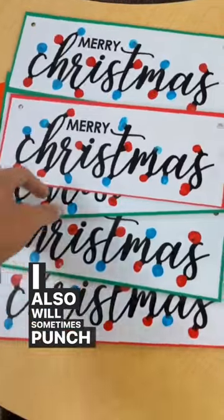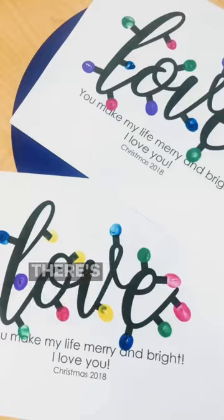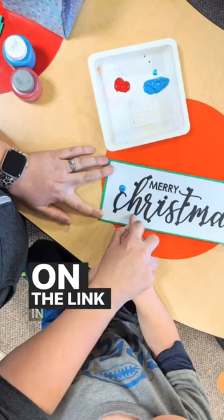I also will sometimes punch holes in the corners and add a string to make it a door hanger. There's more information in the description or you can click on the link in my bio.